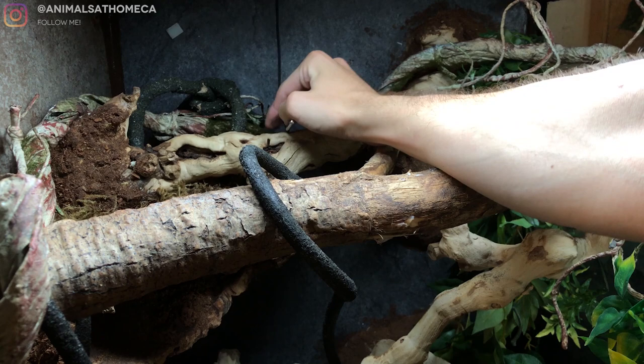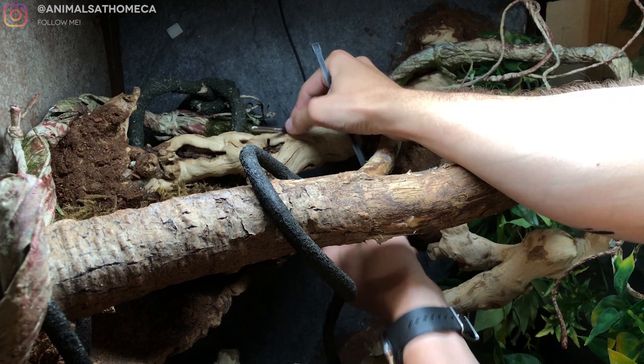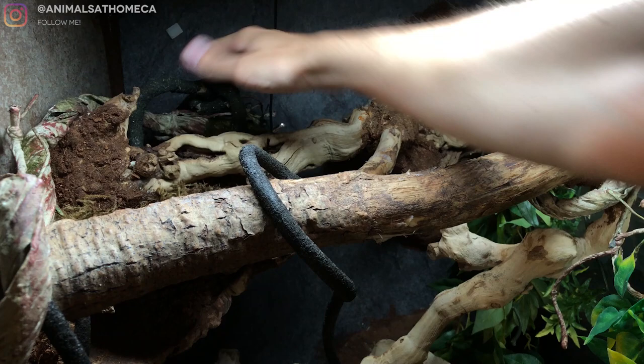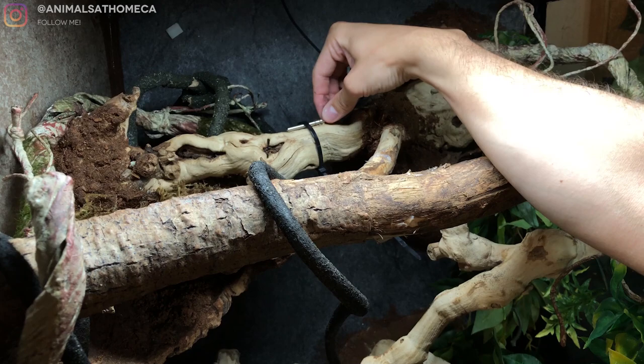So we'll set up the probe — I'll show you where it's going to go and then we'll turn on the lights. The bulb is going to have main intensity on this perch as well as in this area, so I'm just going to fix the probe to that spot. Again, this is going to be the fail-safe — if it gets a few degrees warmer than I want the hotspot, it's going to kill the bulb. You don't want the bulb strobing throughout the day; this would only be a fail-safe if the room temperature spikes. Let's get these lights on.